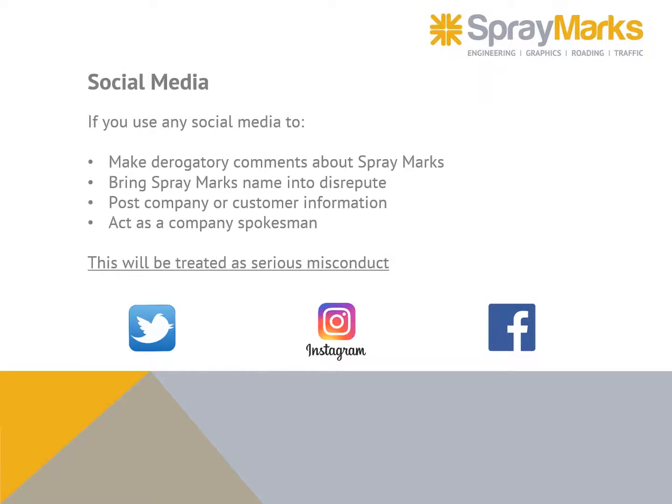Social media: if you use any social media to make derogatory comments about Spray Marks, bring Spray Marks' name into disrepute, post company or customer information, or act as a company spokesperson, this will be treated as serious misconduct.